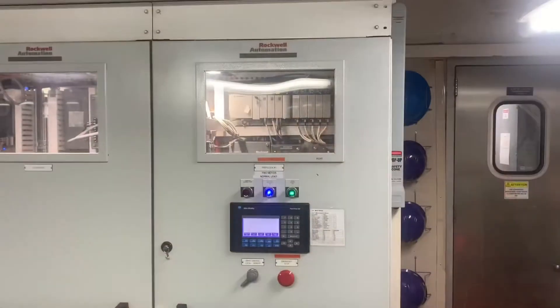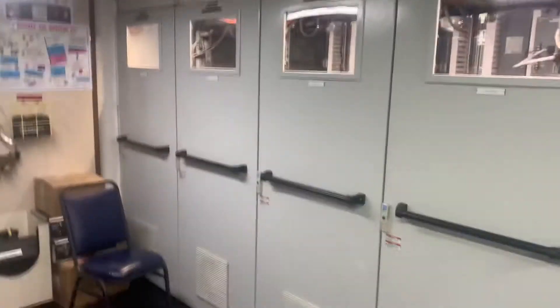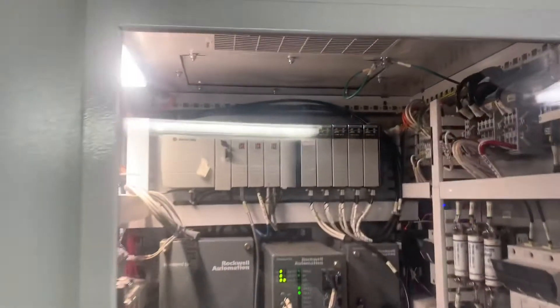Here's the shaft. And this is one of the two SCR drives — this SCR drive runs one motor down there. And you can see the PLCs in there.